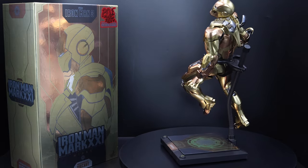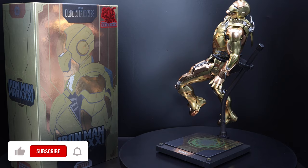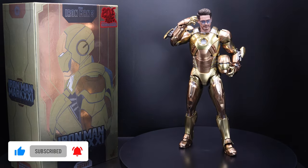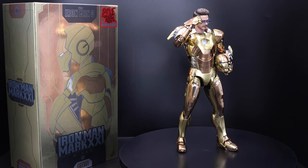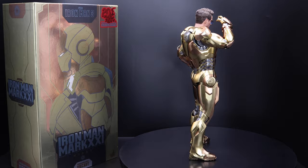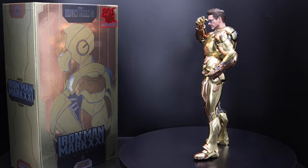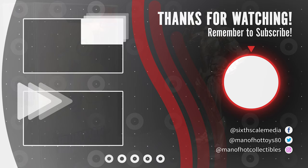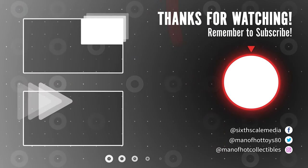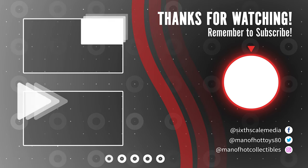If you made it this far, thank you so much for watching. Please don't forget to like and subscribe to my channel. Also check out my Instagram and Facebook group 6ScaleMedia for anything related to 1/6 scale figures — both links in the description below. If you are on time, check out these two cool videos. And as always, be well and see you around in the next video.